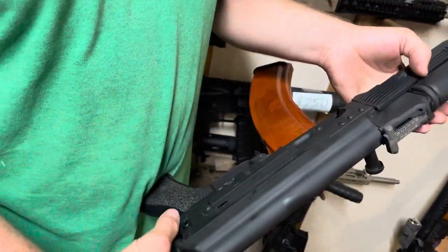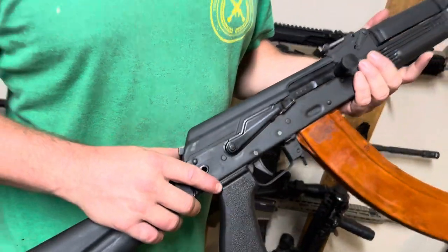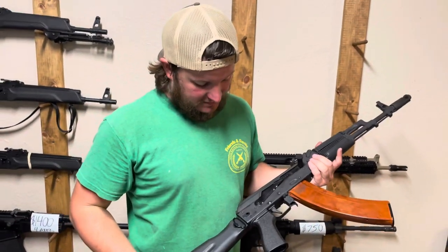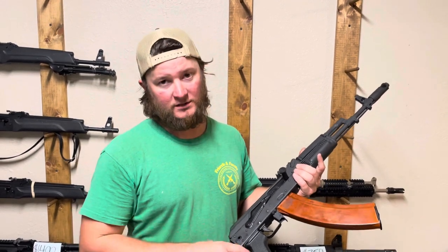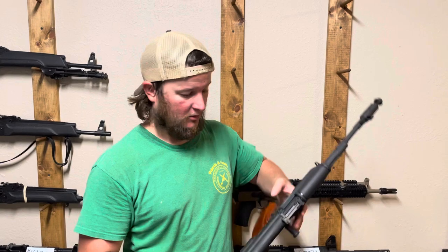Now depending on the quality of the parts that you get, these conversions can be problematic. Some of these kits are made in Russia, some are made in Bulgaria, some are made in Taiwan, some are made here in the U.S., and depending on the quality of the parts you get, it can make the conversion easy or hard.